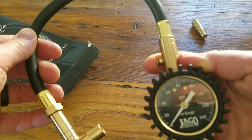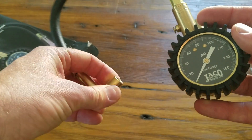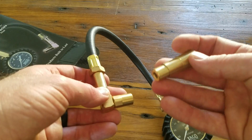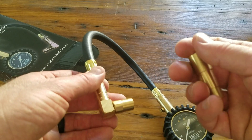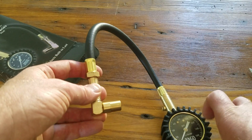You have that release valve up there on top and our different valve system. This is the Presta valve that it comes with in order to get Presta valve gauges. This metal is really solid — it's not like a plasticky kind of experience. It has some weight to it and feels pretty good.